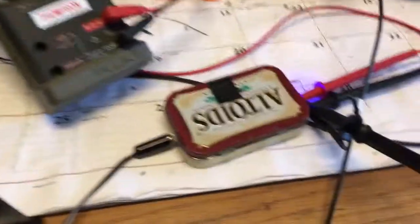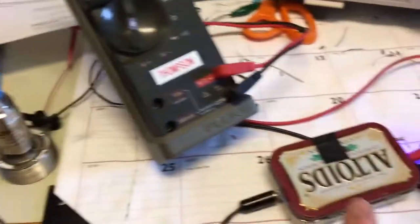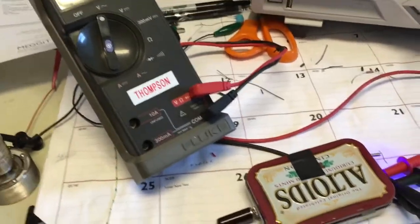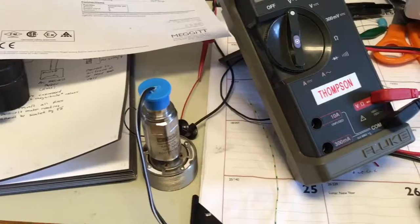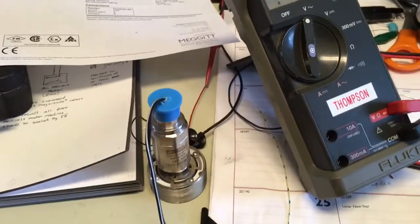Right now I have a small Altoids box which has the current source required to feed the accelerometer, since it runs off a current. It will produce an AC voltage because we're driving the voice coil with a sine wave — so that's what we expect to see.